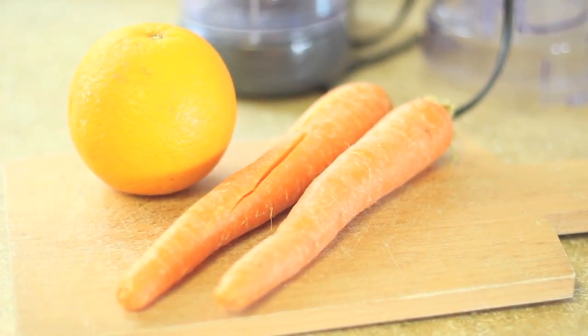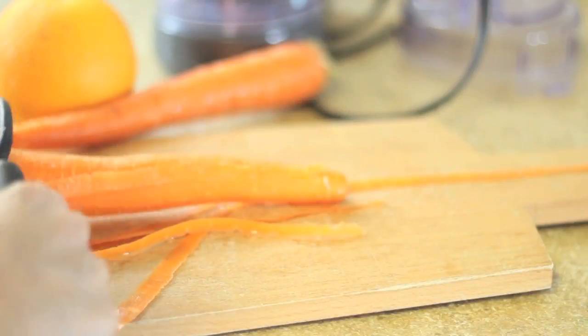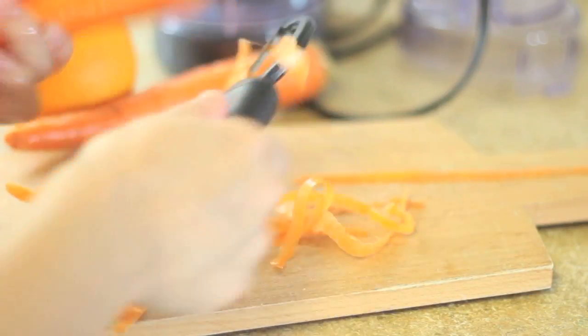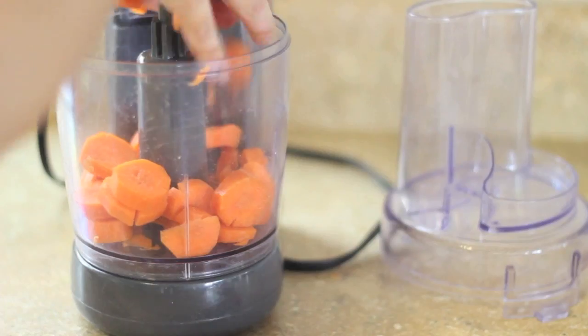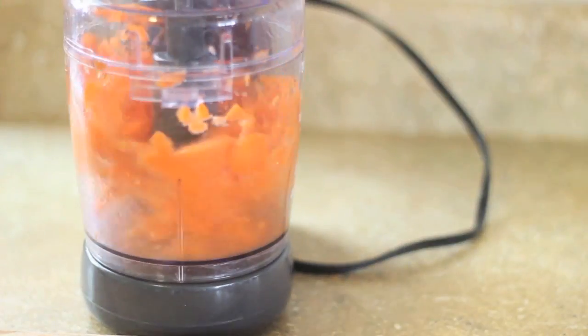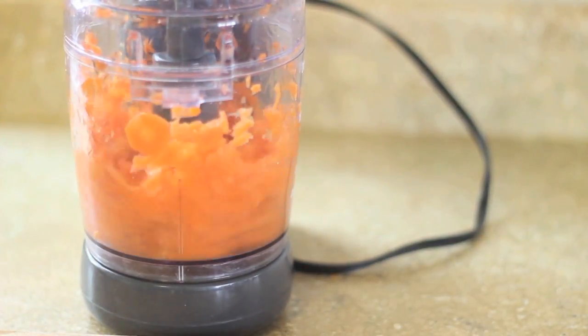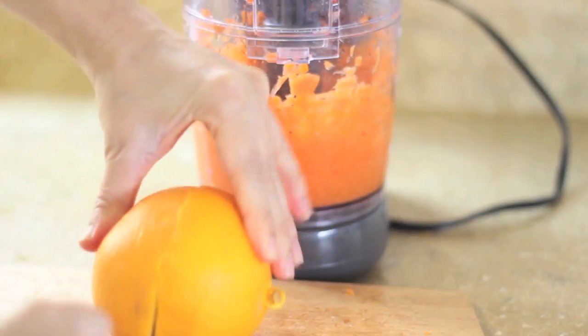After I dropped my daughter off, I came back home and made myself something — I wouldn't say it's a juice, but it was like a juice-slash-smoothie. It was my first time trying this out and it was so good, so of course I'm sharing it. All I did was chop up two carrots and put them in the food processor with a little bit of water. My blender was dirty, so I used the food processor instead, and then I got my Cara Cara orange — it's a red-fleshed orange, so good.